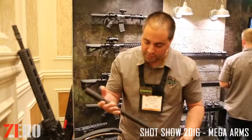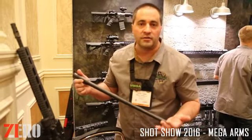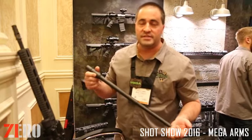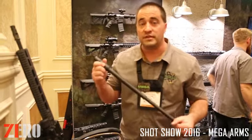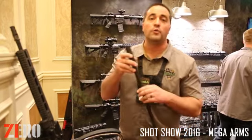The long-awaited 6.5 Creedmoor barrel. This is a 22-inch barrel, 1 in 8 twist. It'll shoot 120s and 140s accurately. We've seen groups to a quarter inch to half minute easily, but we're guaranteeing less than 1 MOA accuracy with these barrels. It will also come with a matched bolt and firing pin — something you don't see from our competitors. It's also a black nitride coating inside and out.